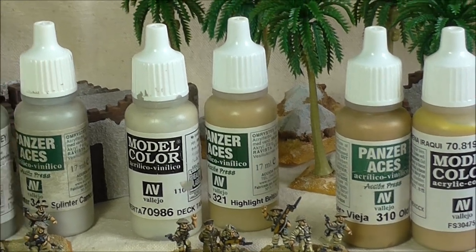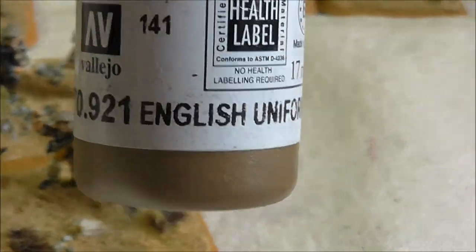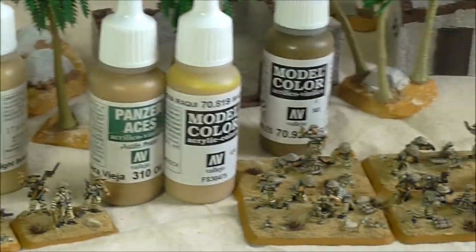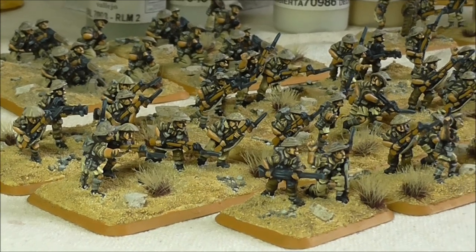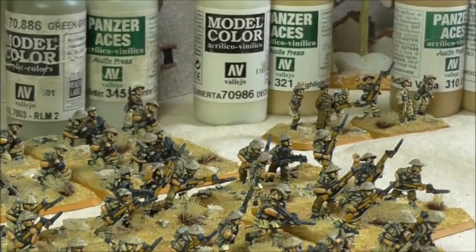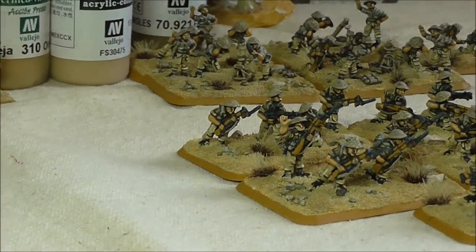There's the shirts for the infantry, trousers for the infantry, backpacks. One thing I've forgotten — good old Vallejo Model Colour English Uniform, and it's this colour I used for the highlight. So you see the mixture of uniforms, uniform colours, shorts and such like. It's a bit of a veteran battle-worn unit.